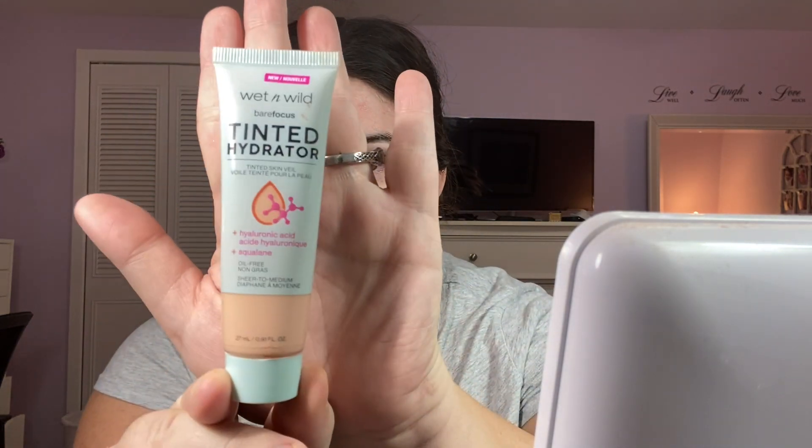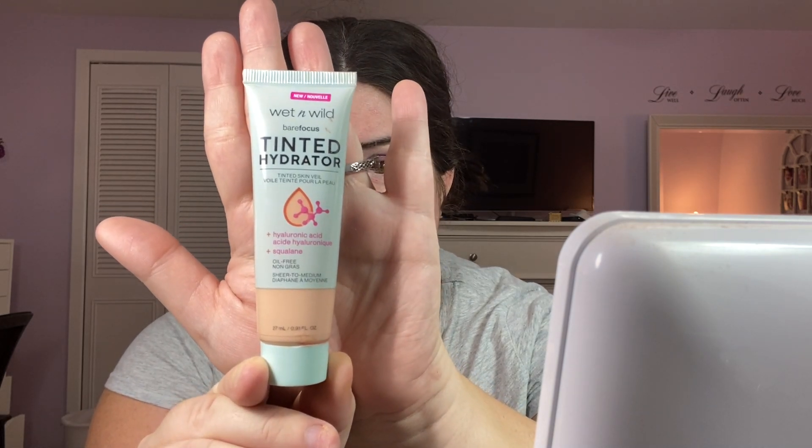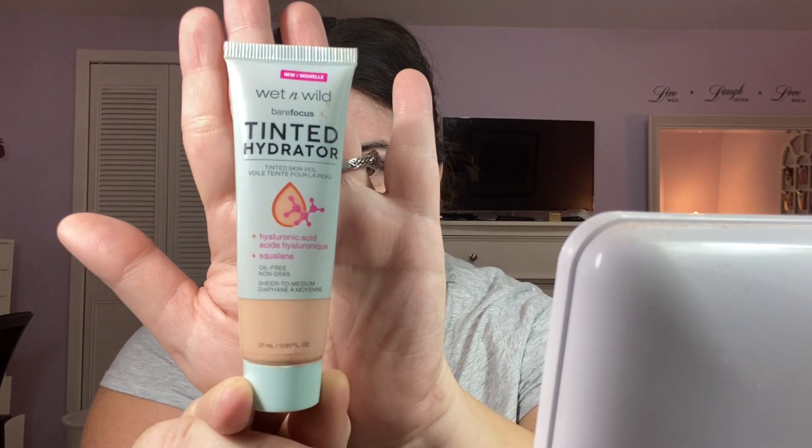For my foundation today, I'm using the Wet n Wild Bare Focus Tinted Hydrator and I use the shade Porcelain. It's only like $4.99 and it's a really awesome skin tint foundation, whatever you want to call it. I adore this. So I just use my e.l.f. sponge and we're gonna apply that to the skin.